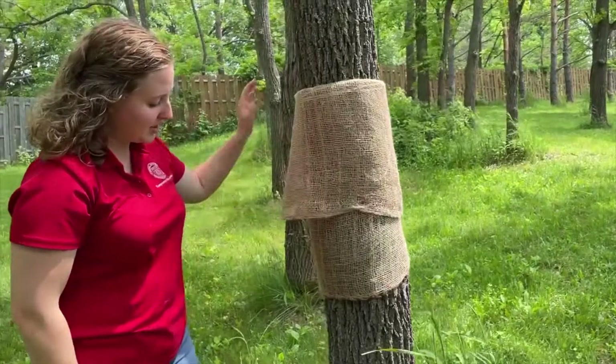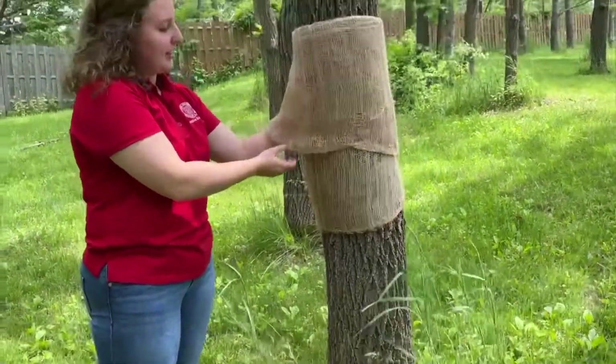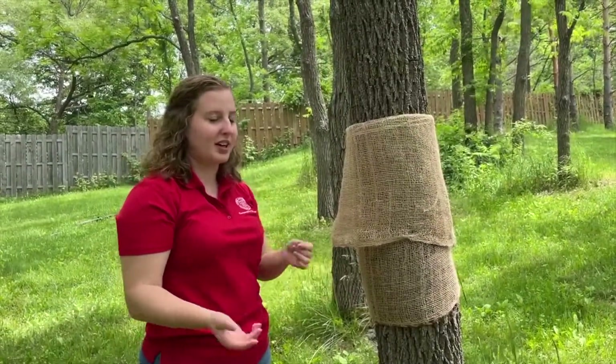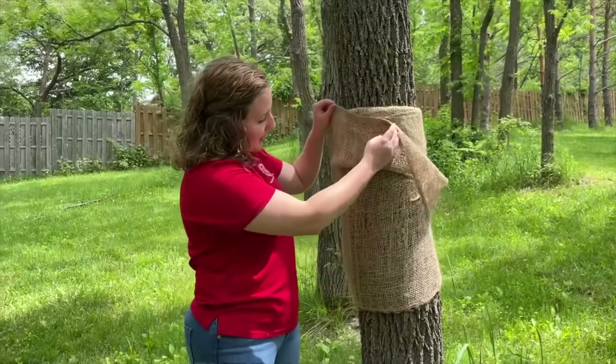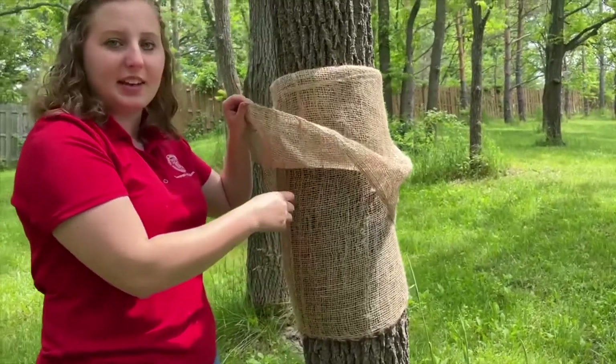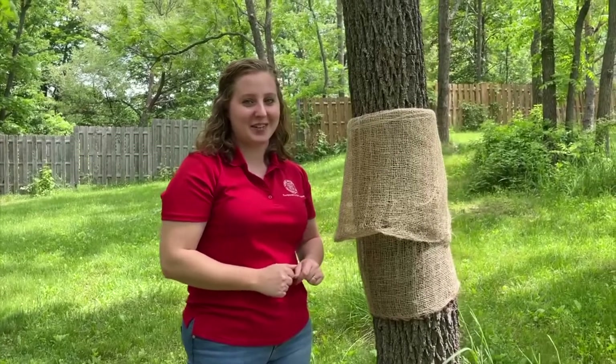Now when the spongy moth caterpillars come up the tree they'll get stuck here. Every day or every other day, come and lift up the skirt to see how many spongy moth caterpillars you've caught. Then using a pair of gloves, pick them off, put them in a bucket of soapy water, and they should be dead in 48 hours.